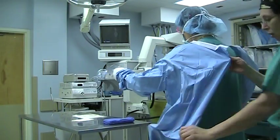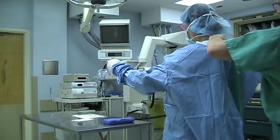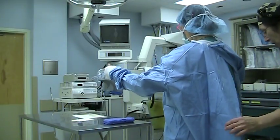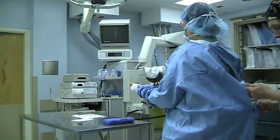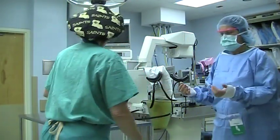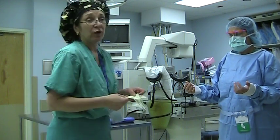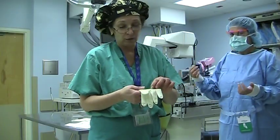Now pretend, because this is all simulation — now I'm the circulator. I've gone from the scrub tech to the circulator. The circulator, or one of your contemporaries, can come behind and tie you up. If you're left-handed like myself, this is a right-handed world — everything is done with the right hand first.